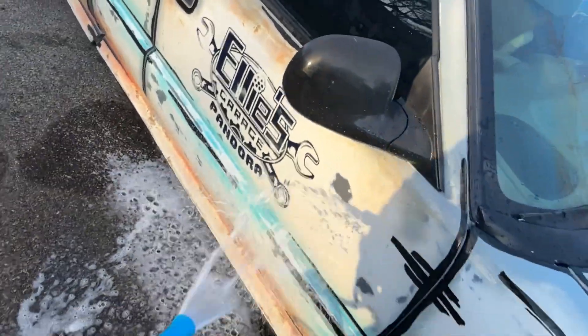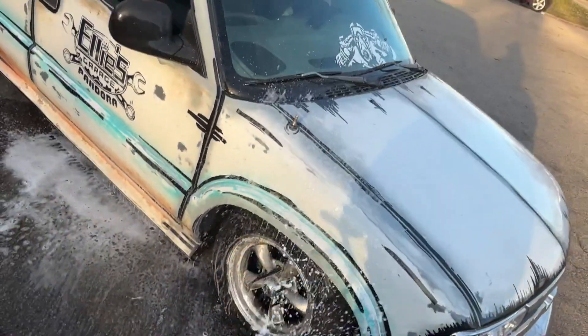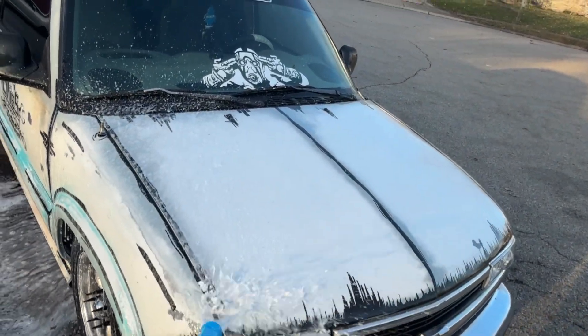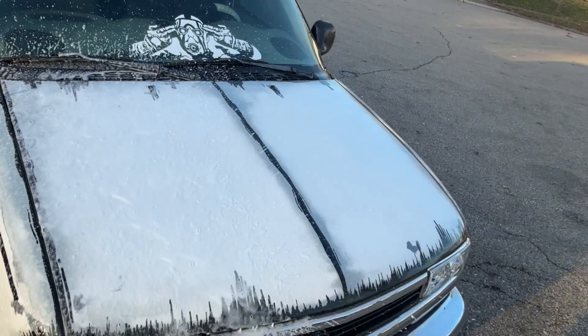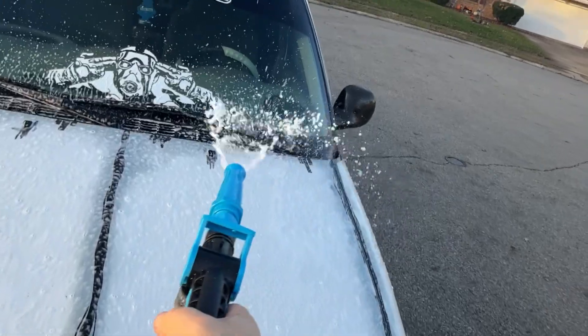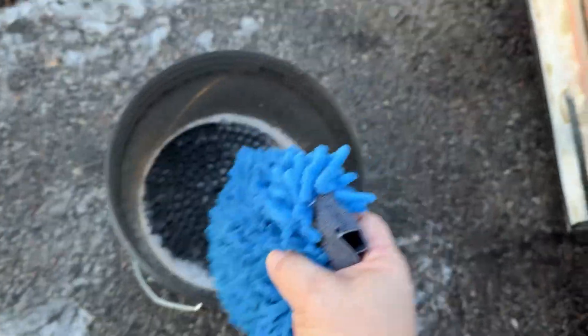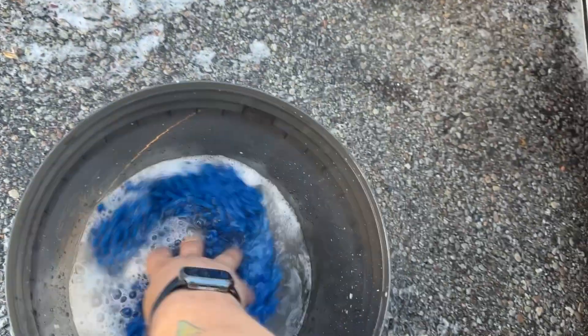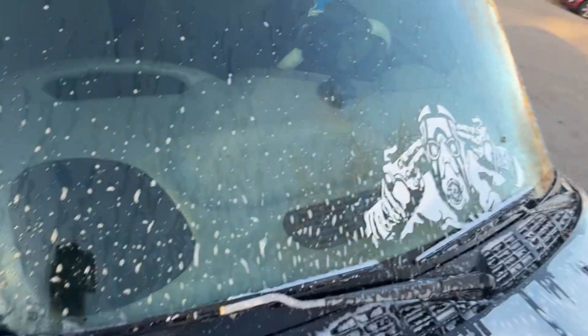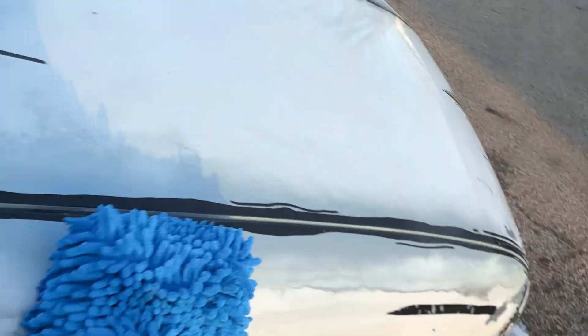The foam is pretty sweet. Step one is spraying it down to make sure you've got everything covered in the car wash foam. We're just doing the front end here to see how it works, and then we've got the bucket set up with the internal liner that's supposed to trap and contain the dirt. The brush works well, the mitt works fantastic once we've got all the foam on there. So far I'm liking the way this kit is set up — this is going to work out really well.